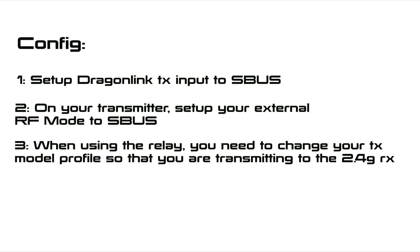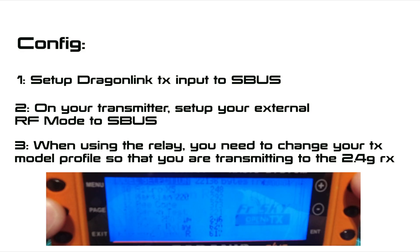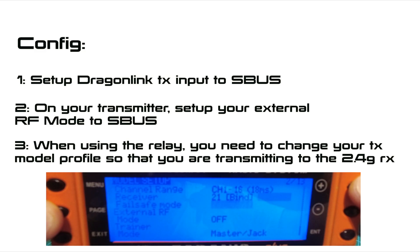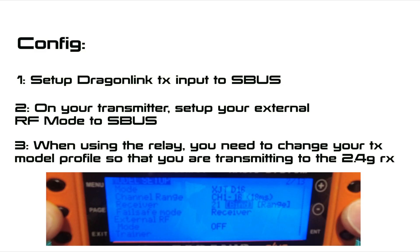When using the relay, you need to make sure you change your model profile so that you're transmitting to the 2.4GHz receiver using the internal RF module rather than the external module. All I do is duplicate my model, put an 'R' on the end for relay, and then change the settings to the 2.4G receiver. This way you don't need to worry about remembering the settings or having to change them each time — you just choose the model and away you go.